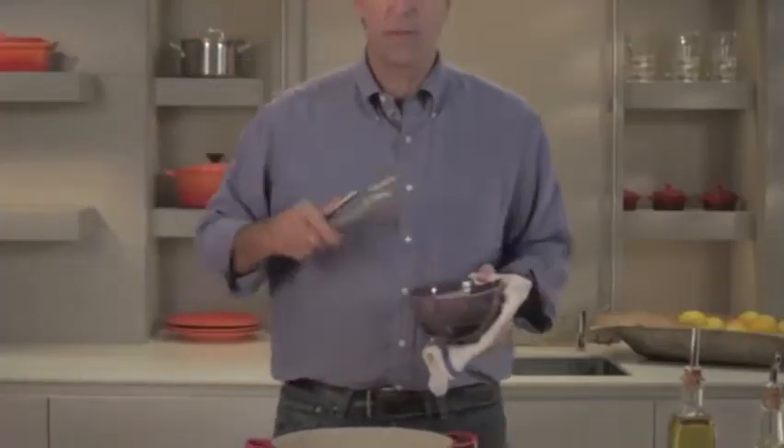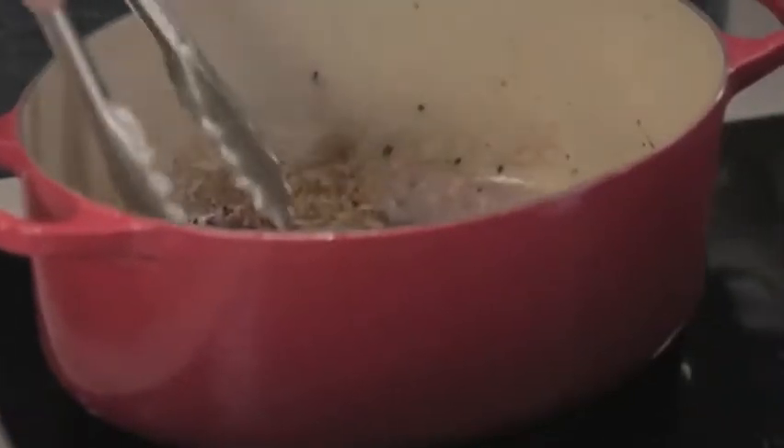Now the pork is seared. Next I'm going to add some sausages. Again, these will cook in the stew, but we want to brown them so that they are visually appealing.